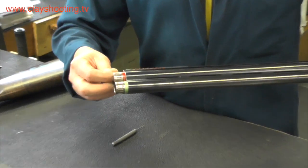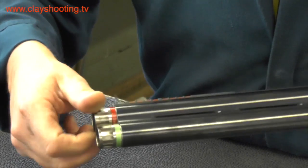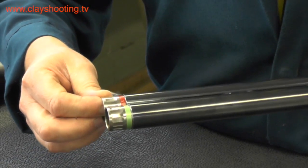Moving on to the muzzle, on this particular model we have OptiBall chokes, similar to the old Multi chokes but a slightly different style.